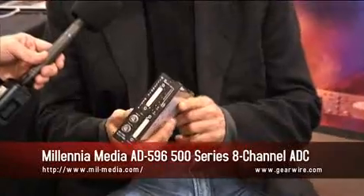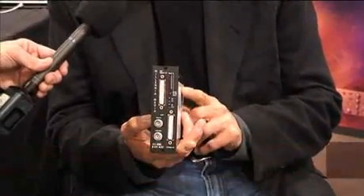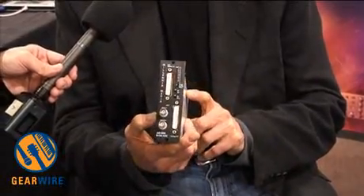This is the first product that I've done for the 500 rack, and it is an 8-channel A to D converter. I believe it's the first digital product for the 500 rack, and also the smallest 8-channel A to D converter. We spent about two years getting this package right. The sonics are exquisite and we've got the price point really attractive — about $1,500 SRP.